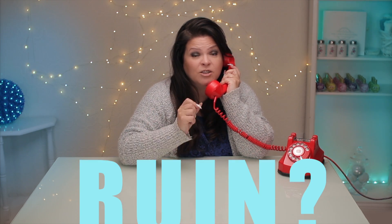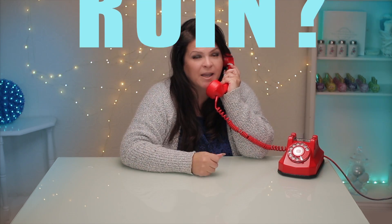Hi, Susie. How are you doing? I've got a great question for my viewers. Does gel or acrylic ruin the natural nail plate?